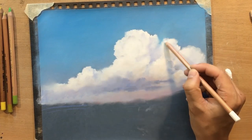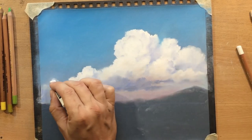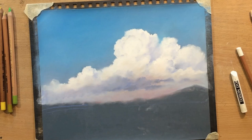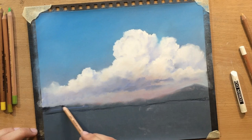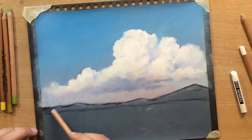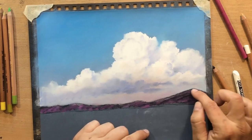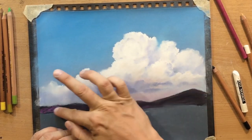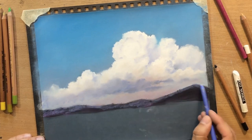Occasionally I'm just going back in and revising the shape of the clouds - that outer outline - to make it a little bit more irregular or a little bit more to my liking. At the bottom I drew some hills in the distance, and here as well I played around with some different colors.